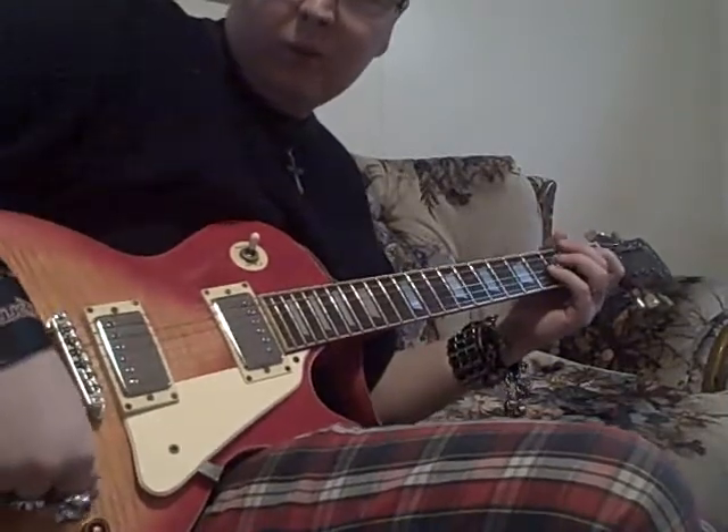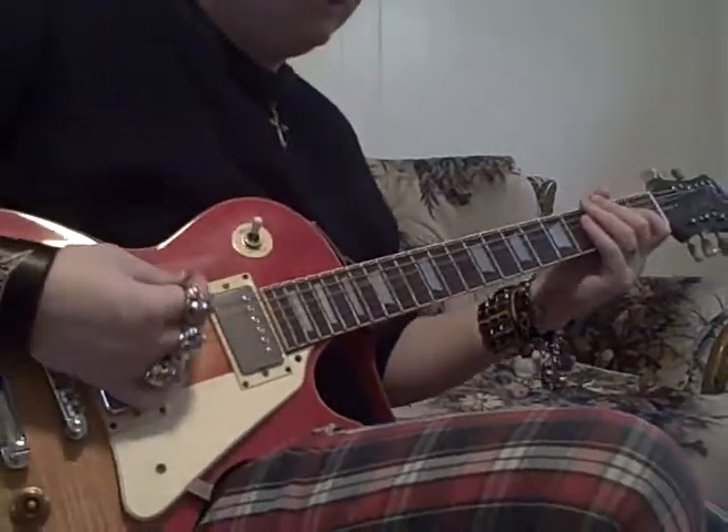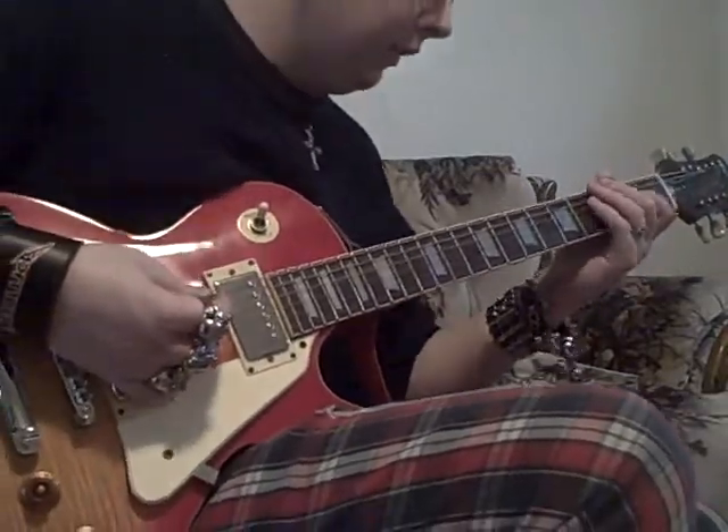I'm playing $200,000. Getting a little bit of feedback, but it's alright. Let's play around and get some good riffs going.